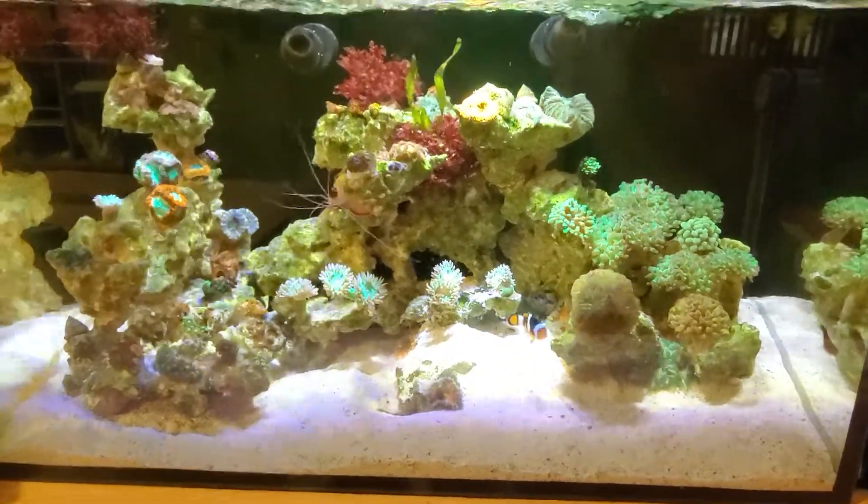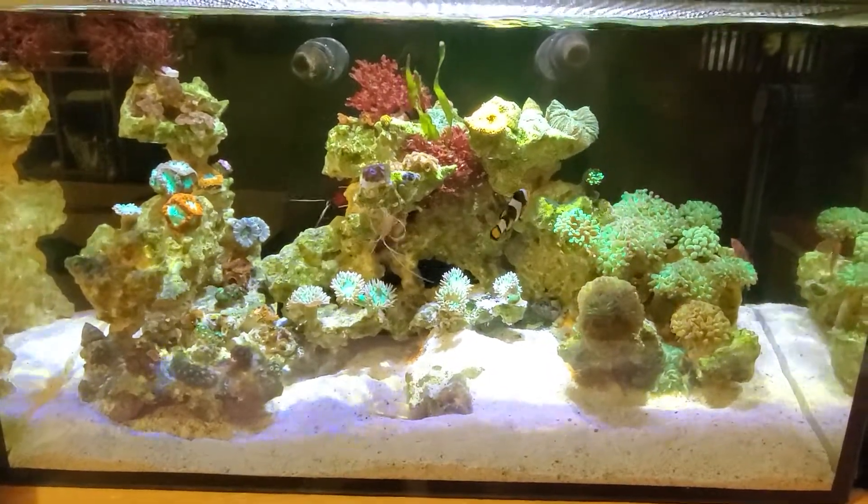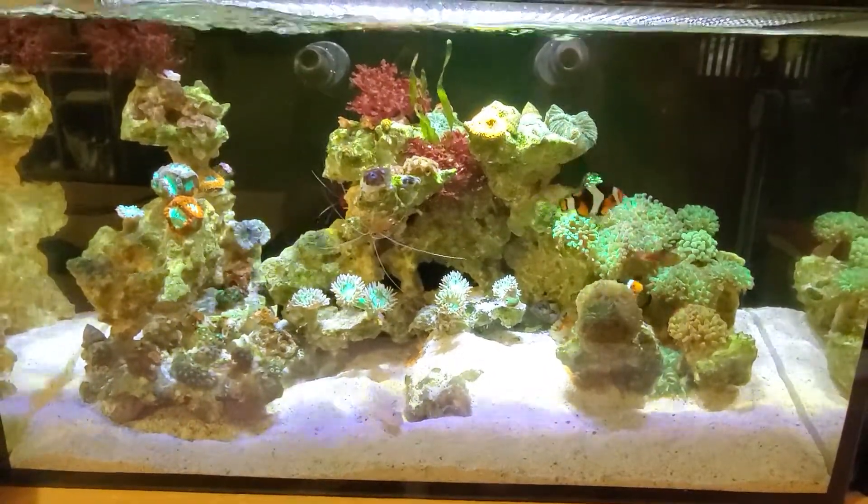Hello everybody, just gonna do a video that I'm gonna title 'Keep It Simple Stupid.' I'm gonna show you everything that's in the back of my tank. This is an Innovative Marine Fusion 20 all-in-one.